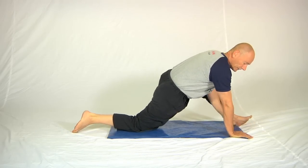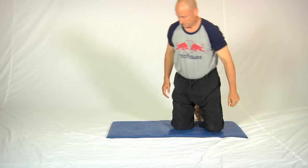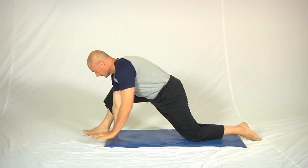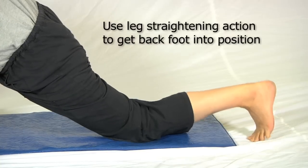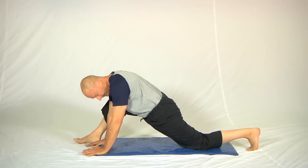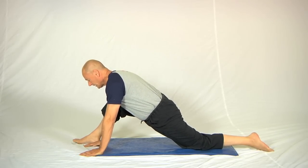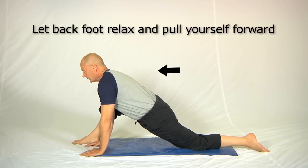Now spinning around to show what it looks like on the other side. Front foot out to the front as before, and to get the back leg in position we use a little leg-straightening action — each time you straighten the leg partially, you can slip it down the mat a bit further. Then to bring on the stretch, let the back foot relax and pull yourself forwards. A sticky mat underneath the back knee really works wonders here.